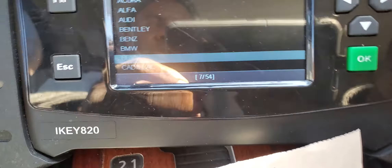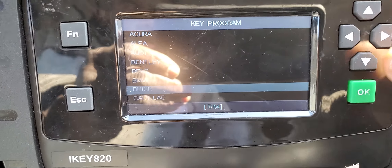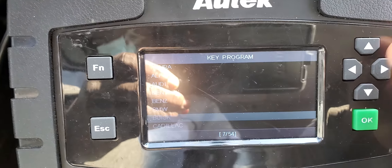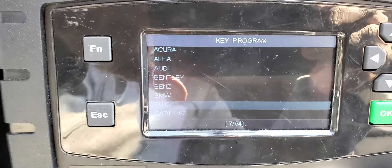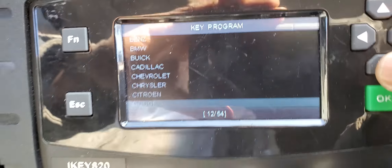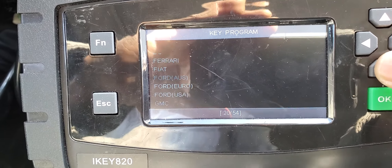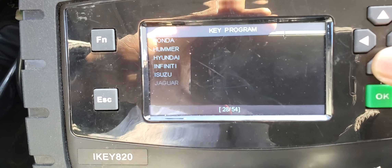This car sometimes starts, sometimes doesn't. Right now, before this, the check engine light was disappearing and coming back, but now I can see the check engine light is on. Also, we now have a security light that is also on. We need to do the security programming.